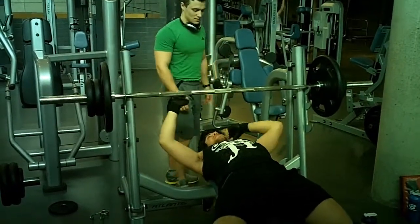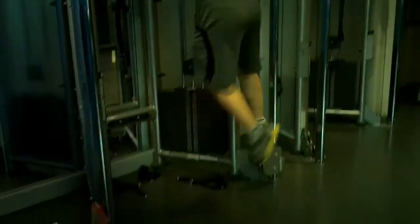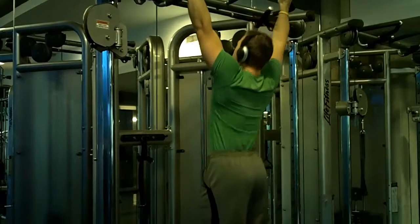The school year is kind of coming to a close, so you'll be seeing Sebastian and I working out in different gyms. Exams are on the forefront, but we'll keep the content coming — we won't let that get in the way.